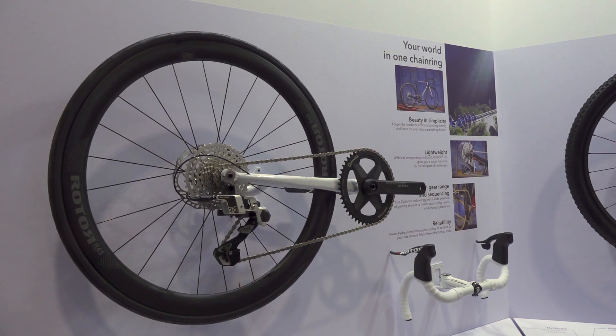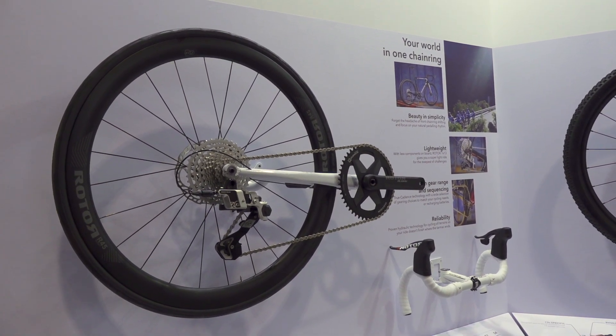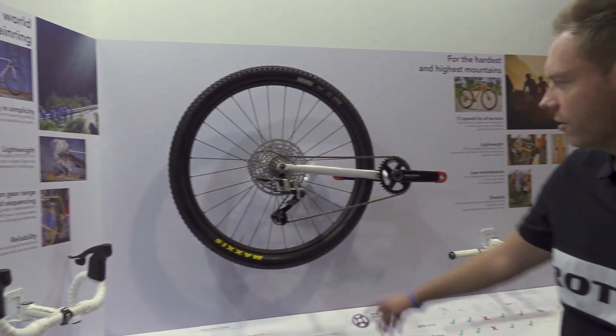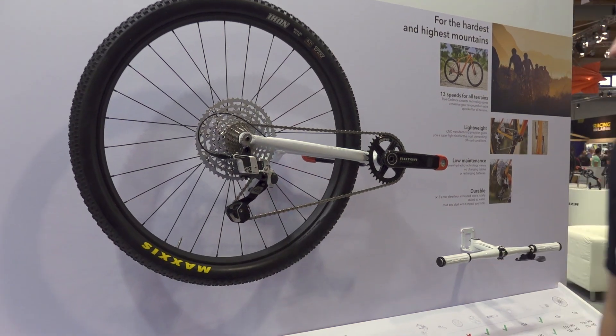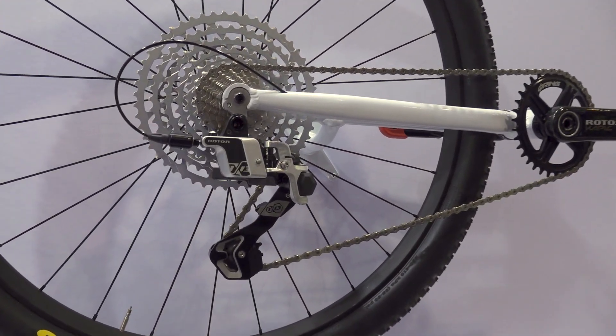Hi, I'm Paul from Rotor, the PR and Communications Manager, and I'd like to introduce to you today the 1x13 groupset for a mountain bike. Last year we presented the 1x13 for road, and it's a hydraulic groupset, so the platform is shared across both road and mountain bikes — the rear derailleur is identical. It's a hydraulic actuated system, so it's very reliable.